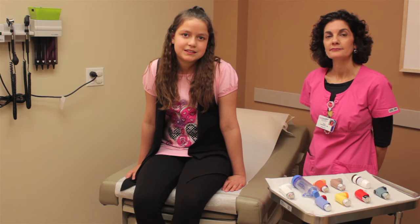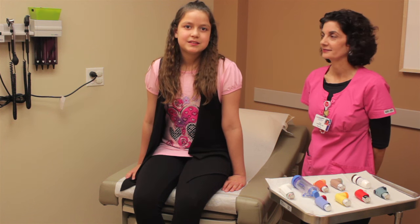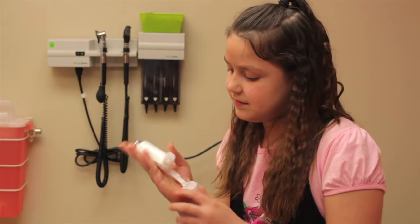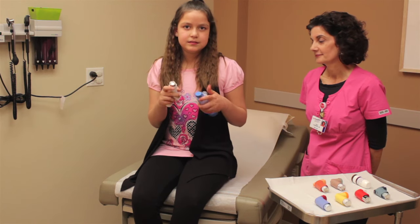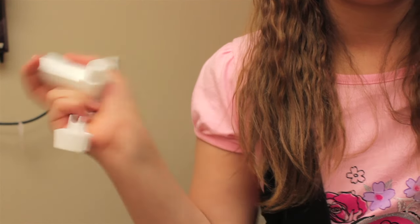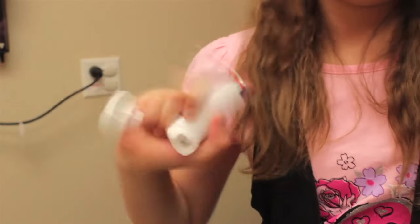Now, Emily is going to show us the right way to use an inhaler with a spacer. First, sit up and take the caps off your inhaler and spacer. When you are ready to use it, shake the inhaler for five seconds and put it into the open end of the spacer.